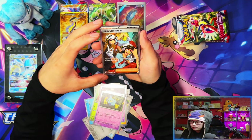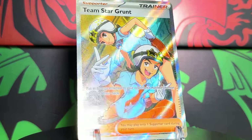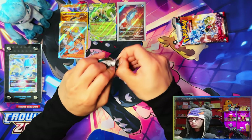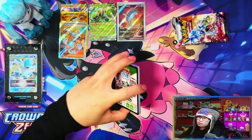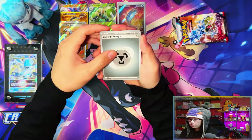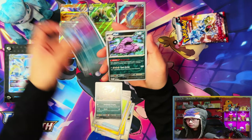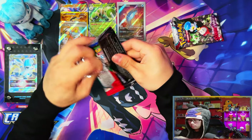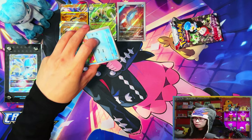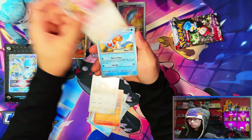This is a full art — let's go! Oh man, another double — Team Star Grant again. It looks like nothing new for the master set from this half, which I was looking forward to. In terms of hits, yes — booster boxes are the way to go. Even half booster boxes — look at this, four or five hits so far. That Dondonzo full illustration rare — in terms of hits, yes, booster boxes are the way to go.